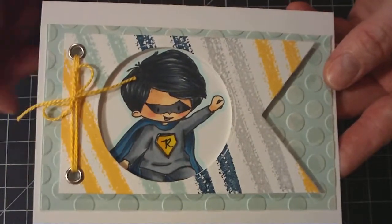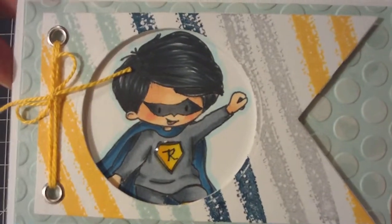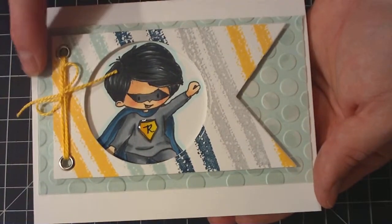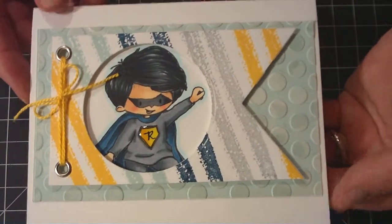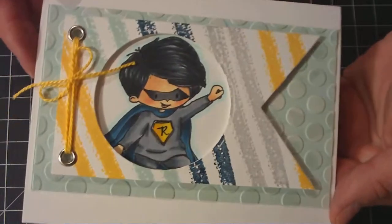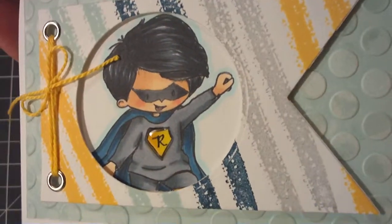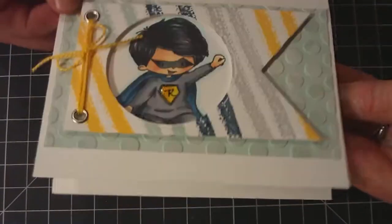I used a circles nestability to cut the circle out in the middle. And I put some eyelets on the ends and tied some twine. Then I used this image from Tiddly Inks and I colored him in with my Copic markers — a little Batman. The back is some soft sky and I embossed it with the Polka Dots embossing folder from Cuddlebug. Then I ran some Brilliance Moonlight ink on top to bring it out a little more, and put a little bit of glossy accents on his little banner and little suit. This is all popped up. On the inside I stamped Happy Birthday with the Midnight Muse.